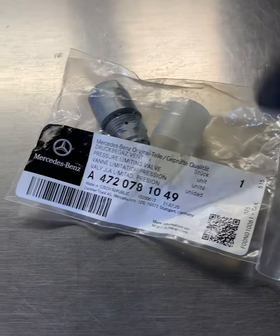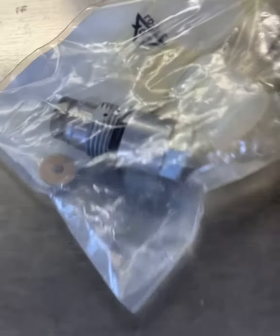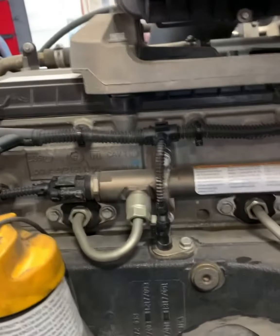Here we have the pressure limiting valve — this is what it looks like, and there's the part number for you. Just a little screw-on valve. Here's your fuel rail, there's your fuel rail pressure sensor, and look at the back of the rail — it is that little guy right there.